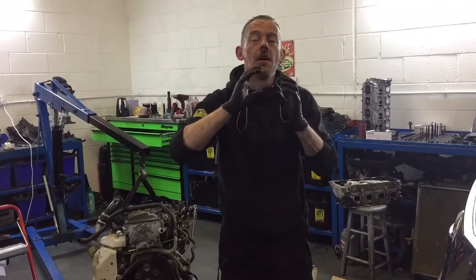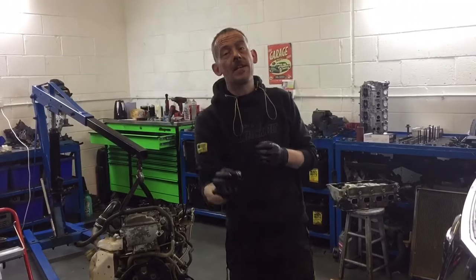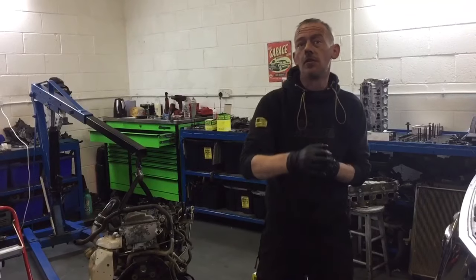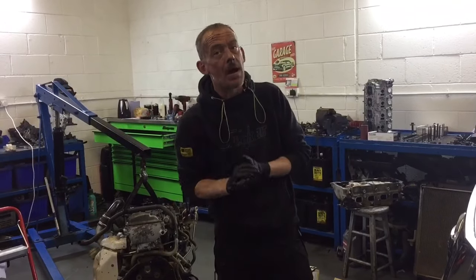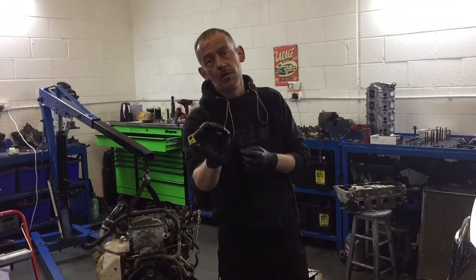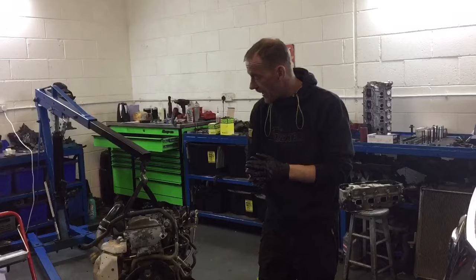I've been asked on a couple of occasions about this particular topic, because if you get it wrong it means you're doing the whole job again — the vehicle won't run right. It's absolutely pivotal that when fitting a flywheel and clutch, you get it absolutely 100% right, because if you get it wrong you'll be doing it again and it costs you more money.